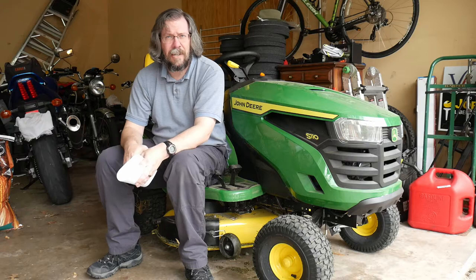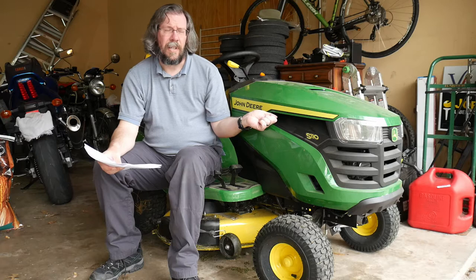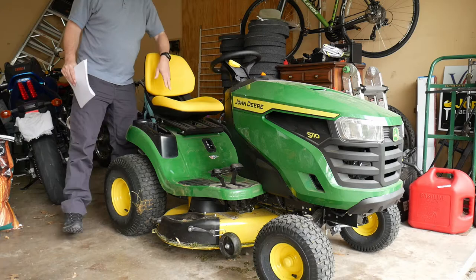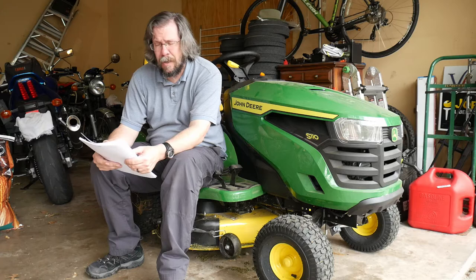Here comes some of the S110. This is an S110, and you can get the S100 at places like Home Depot and Lowe's. I got this from the dealer here in town — most dealers start at the S110, at least according to my local dealer. The difference between the S100 and S110: the S110 has an open back, a slightly larger and more comfortable seat, and a bigger motor — 19 horsepower compared to 17 and a half.